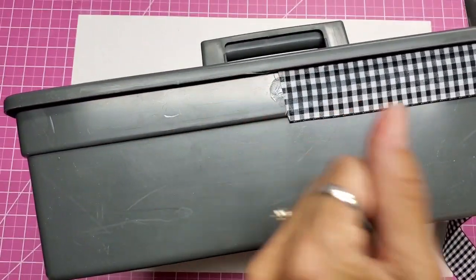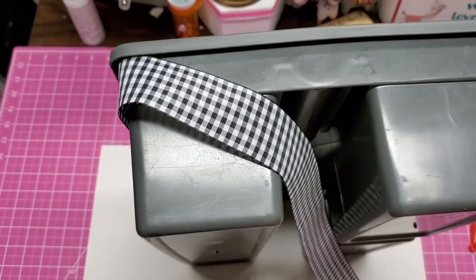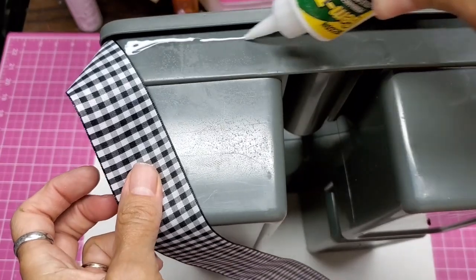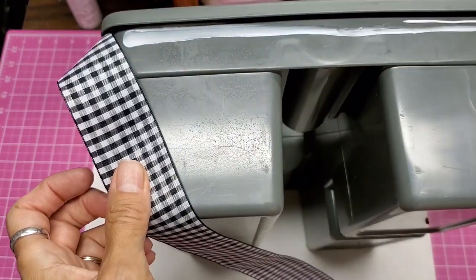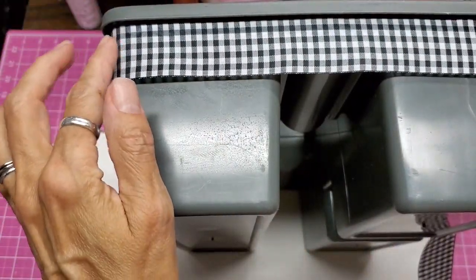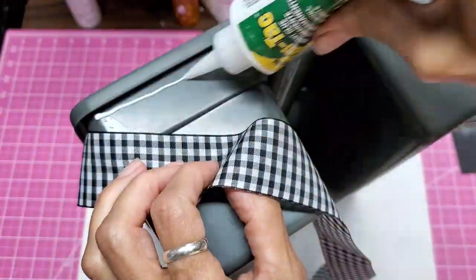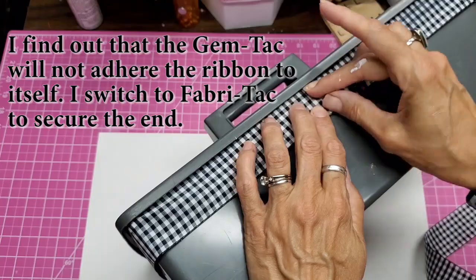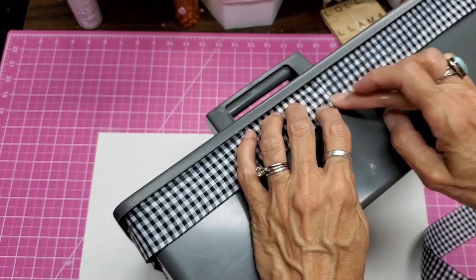Looking at it, I'm thinking I don't need to come all the way down — it's going to hang a little bit here. Let me move this up and see if that helps. I think I'm just going to focus on the top portion and not worry about going all the way down. That's better — it's working out a lot better. I don't have to worry about the corners so much. Oh, that works much better.